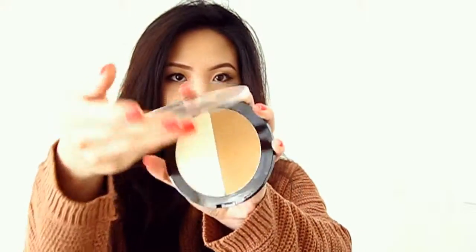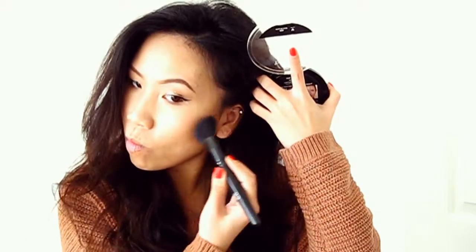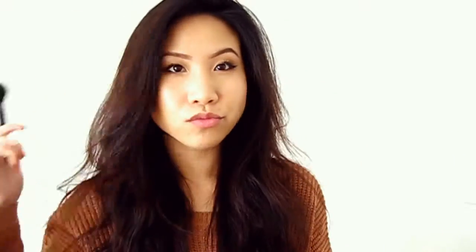For contouring I'm going to be using the Wet n Wild Mega Glow Contouring Palette in Dulce de Leche — sorry if I butcher that — and basically just contouring my cheekbones and my nose just a teeny tiny bit.